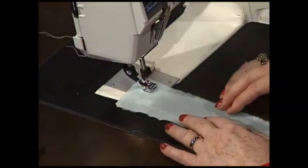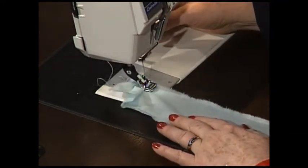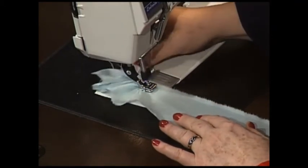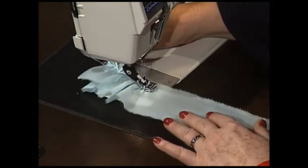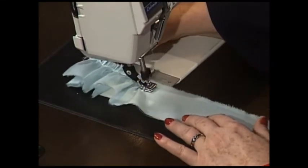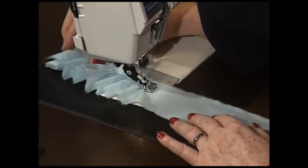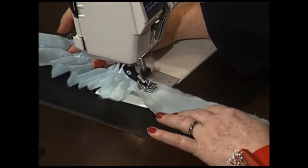All I'm doing is gathering my puffing with my gathering foot, just right down the edge — remembering to leave a little seam allowance. It's just gathering as pretty as can be, and it will curve a little bit — that's what it's supposed to do. But then when I run the puffing down the other side, that curve will just straighten out. Using this gathering foot just means you can make puffing in no time flat, and that's the way I like to do all sewing.